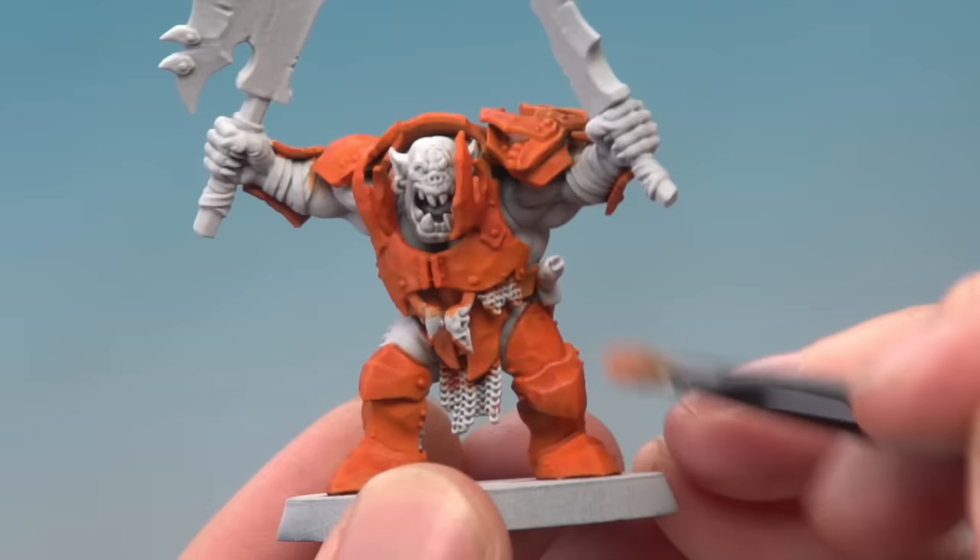And there we are — that's the orange armour complete. From this point you could weather it if you want to, and why not even chip it, which looks really cool on a model like this. Christian, I hope that's answered your question, and we'll see you all again very soon.